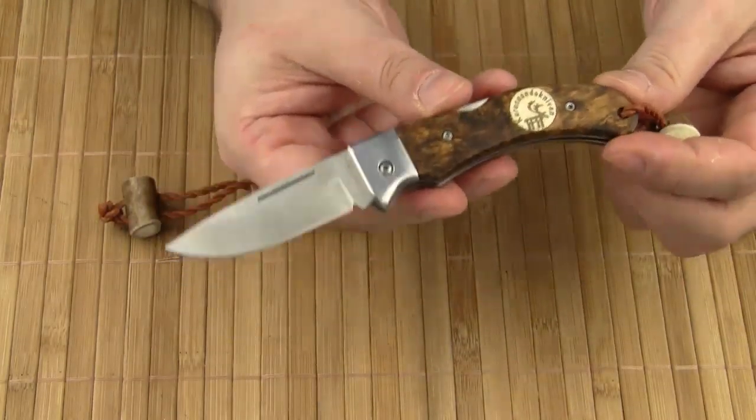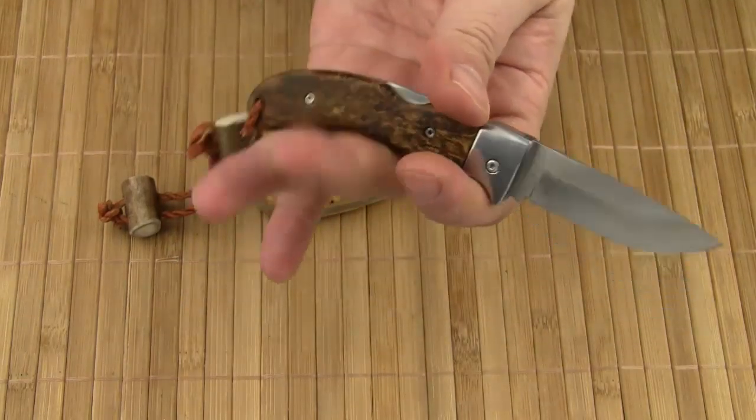The Nullo is a charming little gentleman's folder in the Nordic style. It features a three-finger handle.